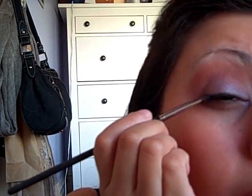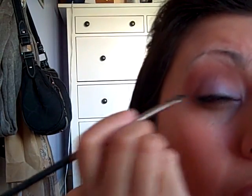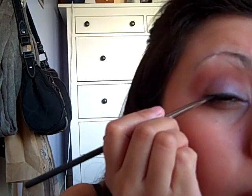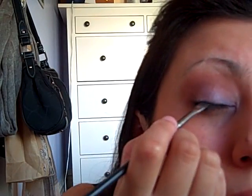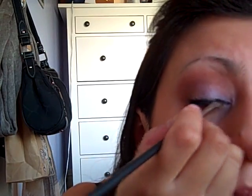Since this is eyeshadow it will fall a bit — it will land on top of the apples of the cheeks. Just take that off simply by using a brush. There's a good song playing — it's a replay.